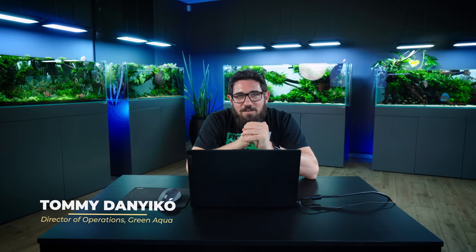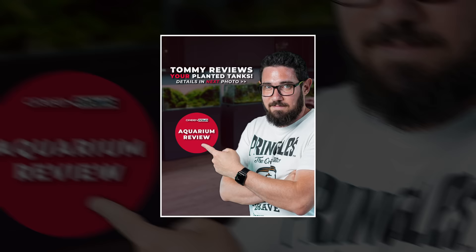Hello everyone! Today we're gonna do something that you guys have requested many, many times. We put out a post on Instagram asking you to send us your aquariums to review. So that's what I'm gonna do today.